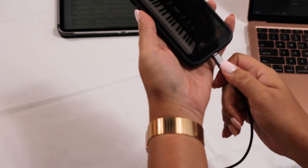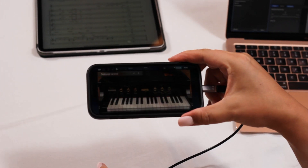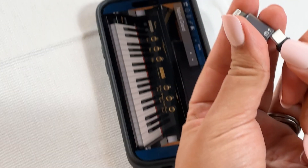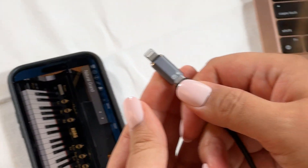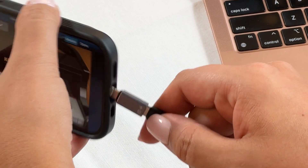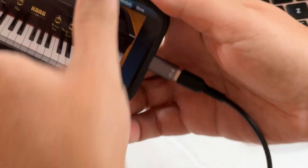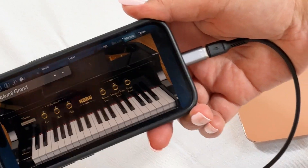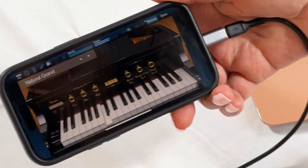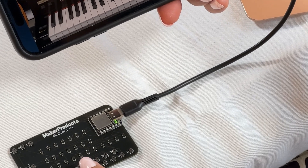Let's do the iPhone next. To plug it into an iPhone 15, it will just be USB-C. For older ones, you'll need a lightning adapter — just make sure it's an on-the-go adapter. This is Module D by Korg, and you can see the keys pressed down as I press on the MIDI card.